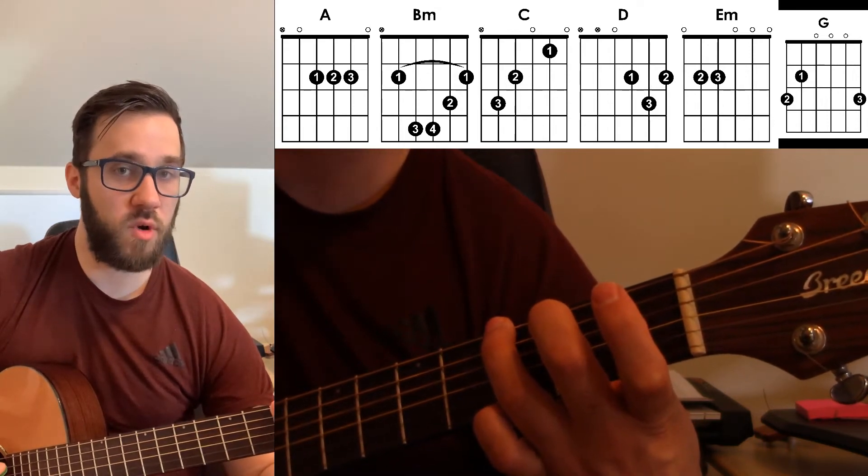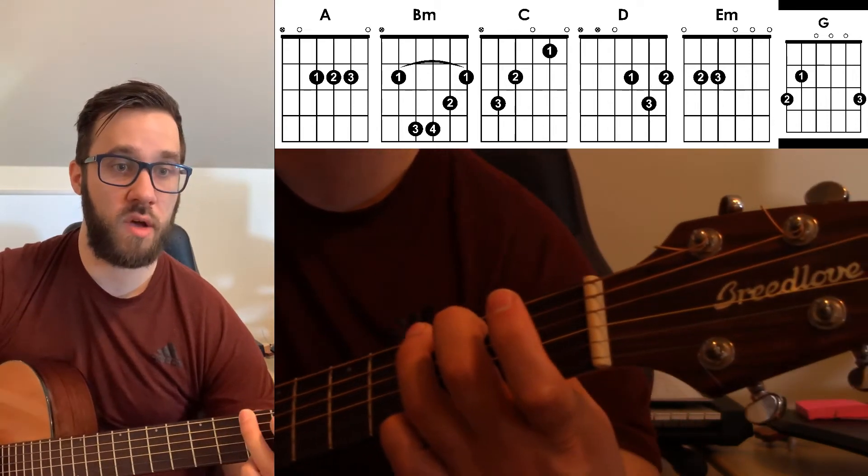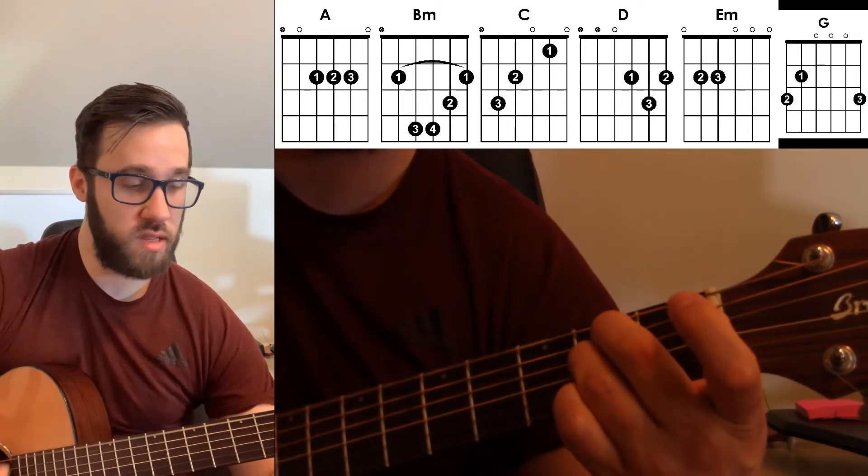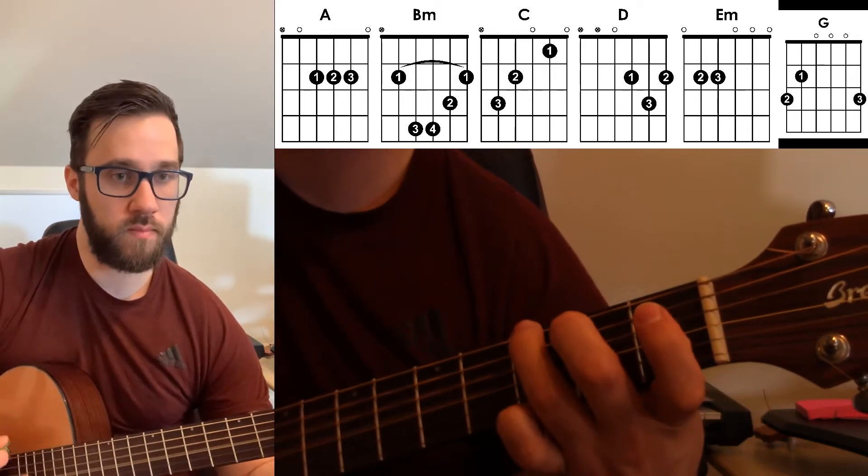And then what I did was I did a passing chord. So I went G, F sharp, E.